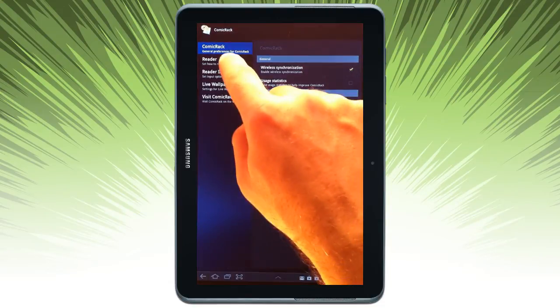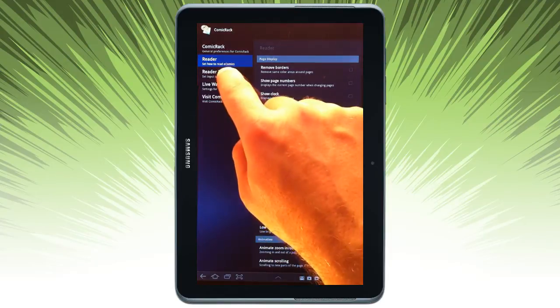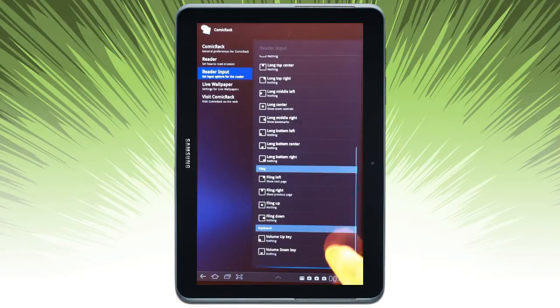There are general preferences, reader preferences, and gesture preferences for where I want to tap and what action I want it to take. Quite a number of options available.